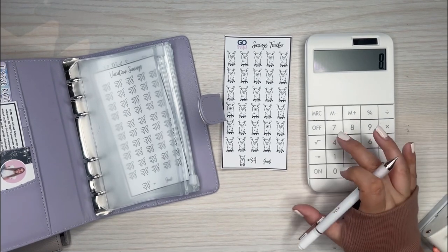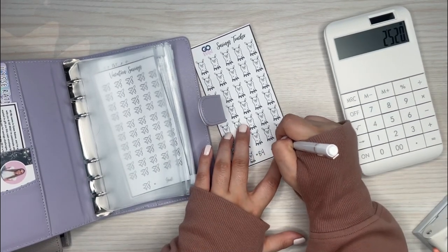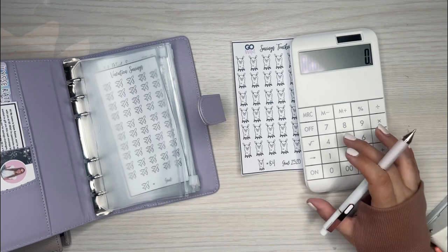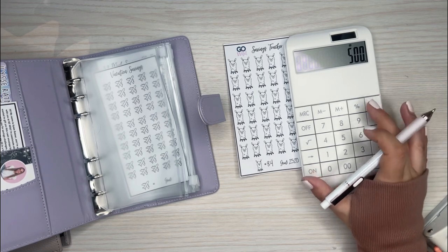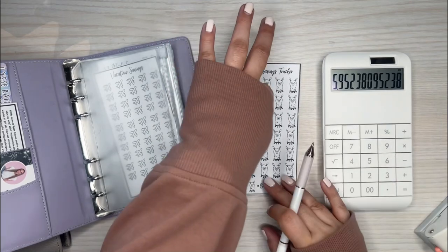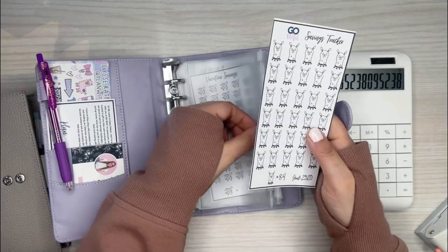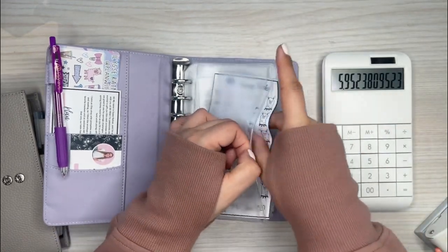$84 times 30 is $2,520. My family gave me money for my birthday — they gave me checks that I need to deposit — about $500, which divided by $84 is almost six of these little llama tracker boxes that I get to fill in right away. So that's a pretty good head start. I'll do the actual cash stuffing in another video, but I just wanted to set that up here. I can't wait to go to Go Wild again next year.